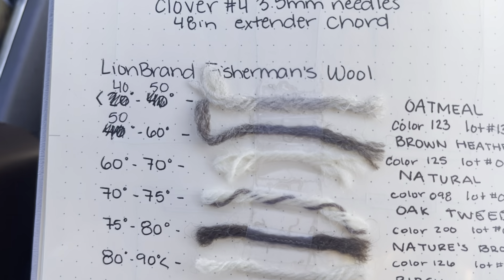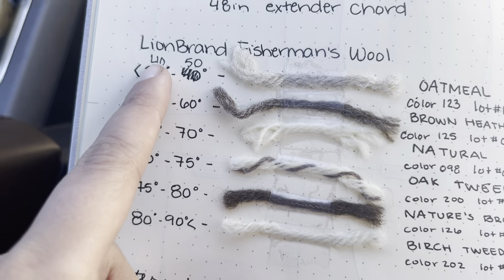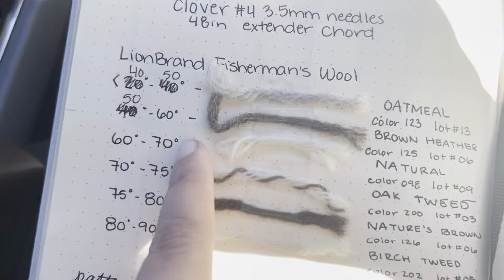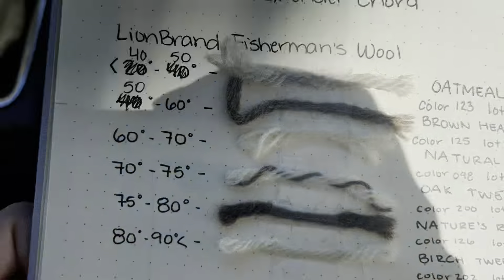Let's get started trying to do a cast-on for my temperature blanket — my knit temperature blanket. I adjusted the parameters, the temperature gauge, a little bit because I realized what I had wasn't going to work out so well. So as you can see, I changed it from anything under 40 degrees being oatmeal color, then 40 to 50 degrees being oatmeal, 50 to 60 being brown heather, doing 10-degree increments and then increments of 5.